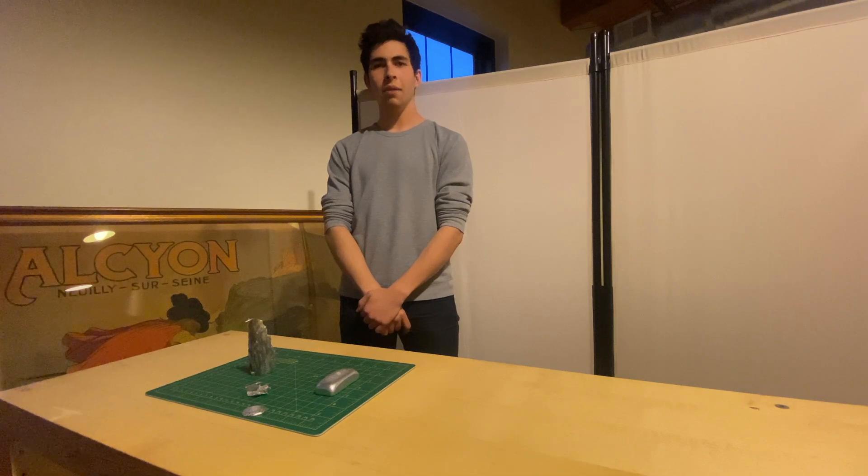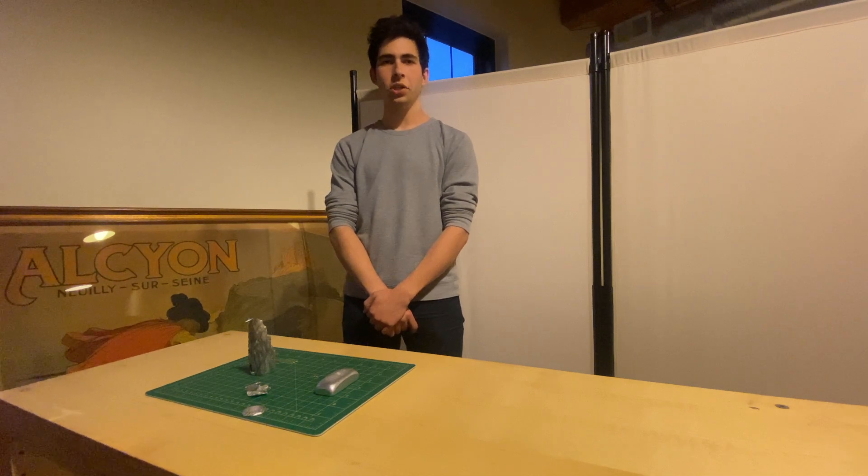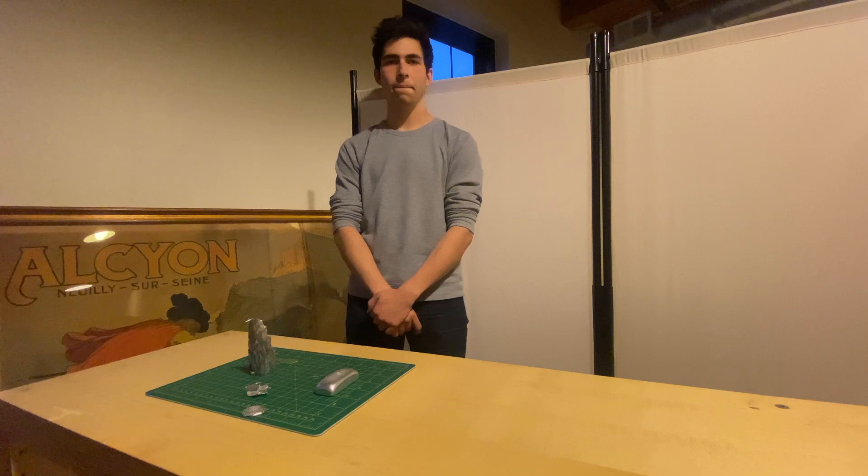I've learned a lot making my first ingot and I hope to take what I've learned to improve the process. I'll be making a few more videos over the next few weeks about this process and the improvements I'm making, as well as a few off-topic videos about various projects I've been working on. Thank you for watching. I appreciate your interest and I hope you have a great day. Bye.